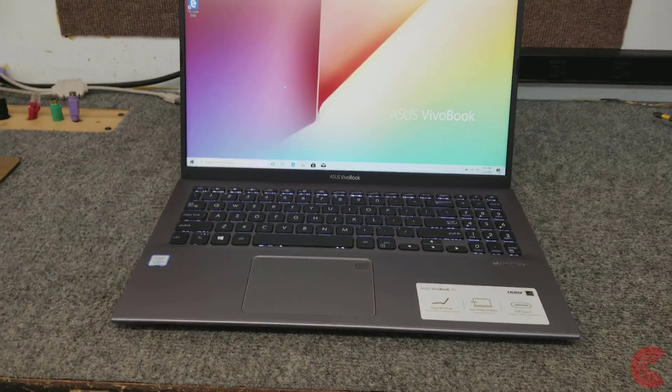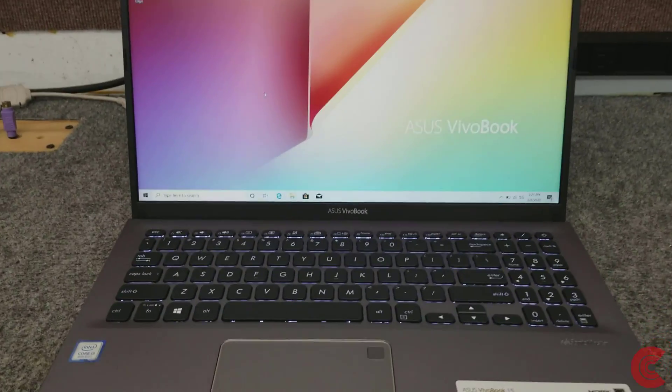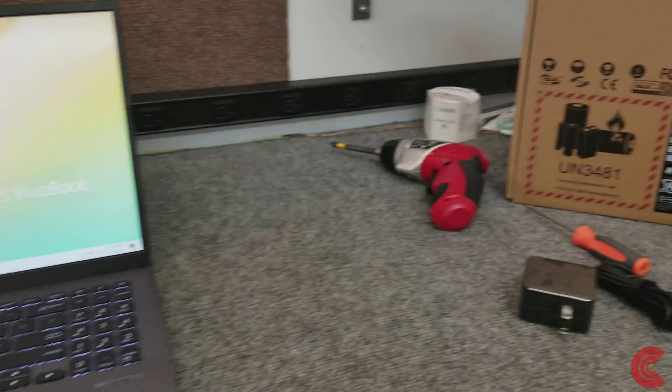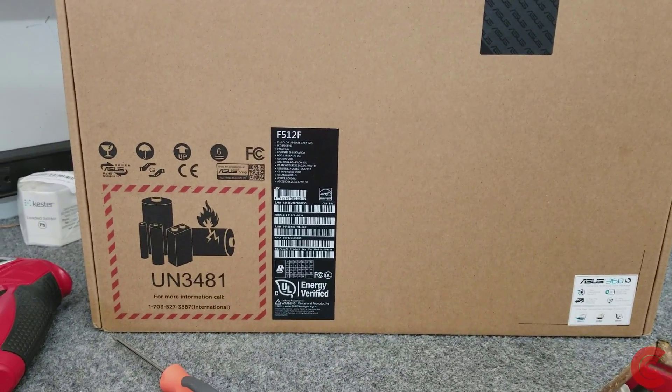Hey guys, how's it going? Dale here. In this short little video I have a brand new Asus VivoBook — 15.6 inch laptop. I literally just took it out of the box. I'm going to do a little upgrading on it for the customer. It's an F512F model.